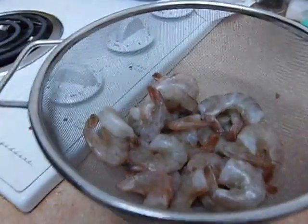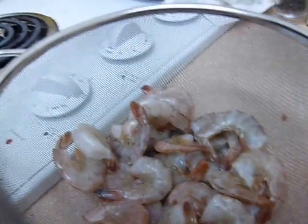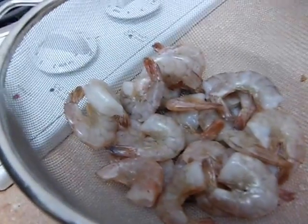Well, kiddies, you know, I like my shrimp and it's Friday night and I want me some shrimp. Yay!